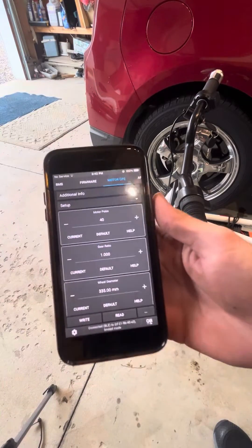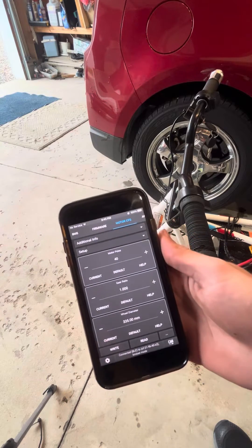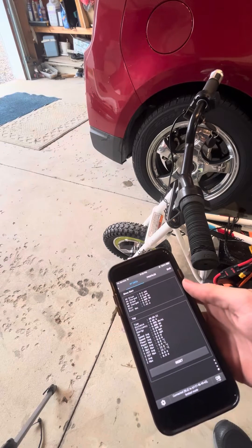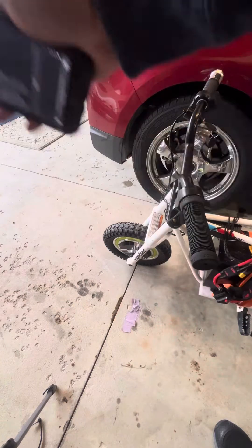Today I'm going to show you how to get the proper wheel diameter on VeskTool. This should work for non-hub motor applications as well. What we're going to do is go to our real-time data, reset this, and you're going to want to measure out two points here.